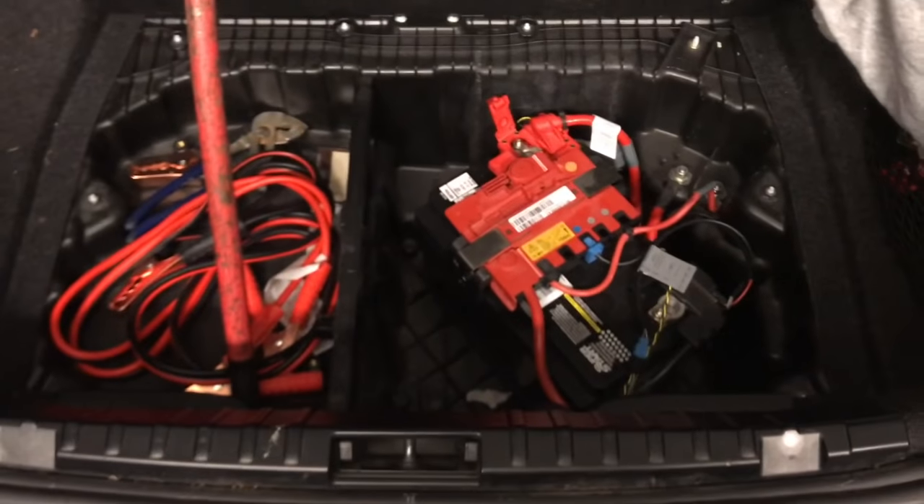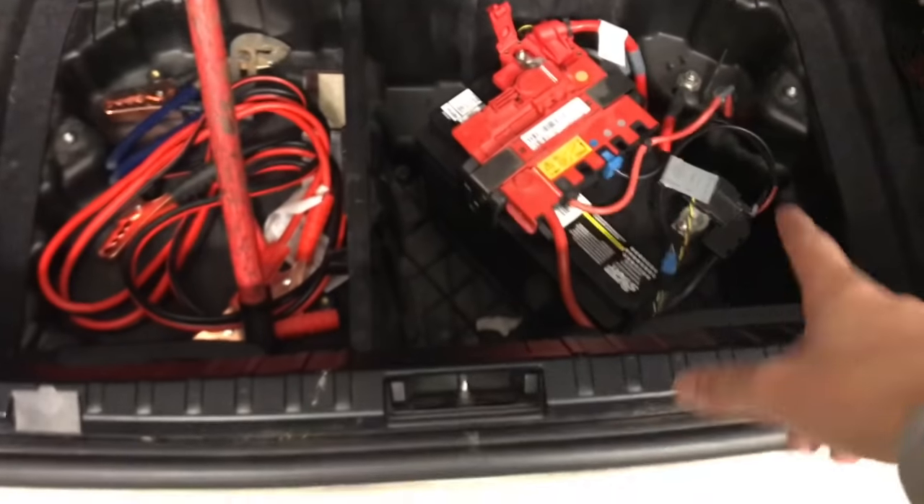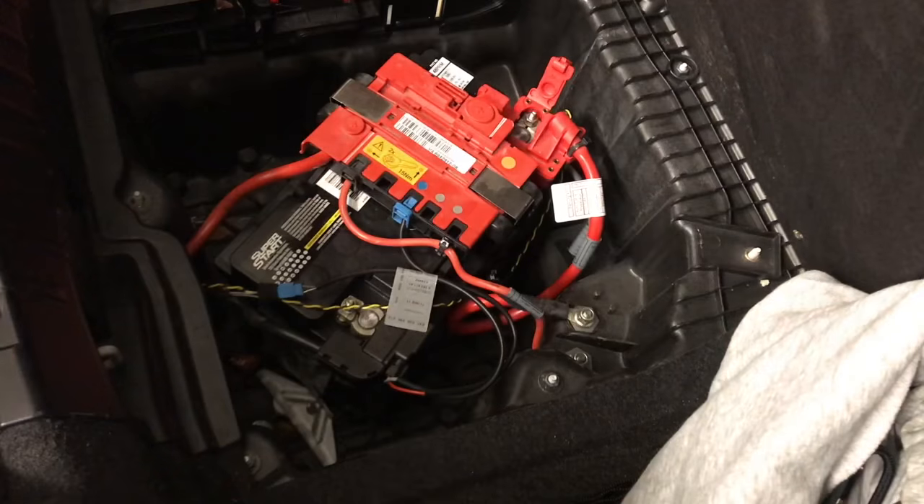The first thing you do is pop your trunk. If you mess this up you're gonna be really pissed off. All you have to do is open your trunk, flip this cover up, and your battery will be exposed — right here. It's like that on every BMW.